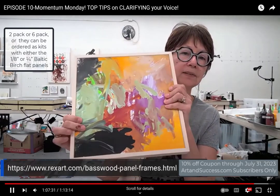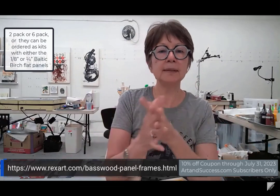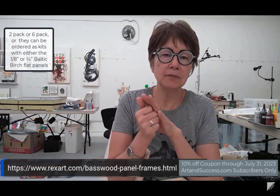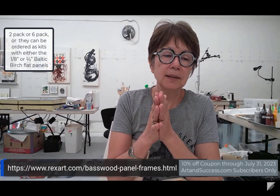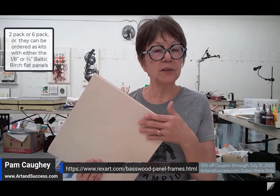There are two things. Number one, there's a coupon for all of you who are part of my school, Art and Success. They've given you a code — you get 10% off all frame orders through the end of July. These guys are a family company and everything they do is made in the USA — they don't outsource anything. They have packages, so you can buy frames in a two-pack or six-pack.